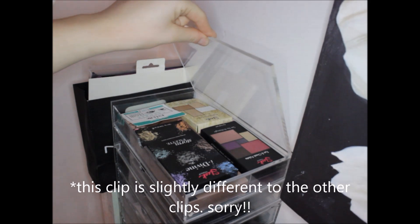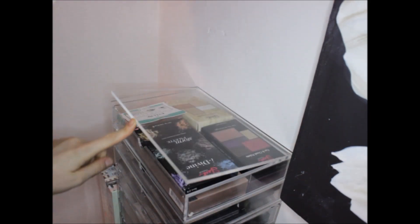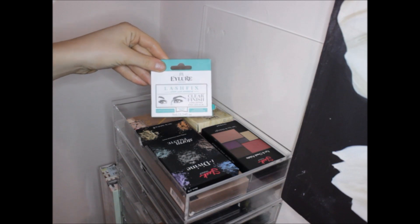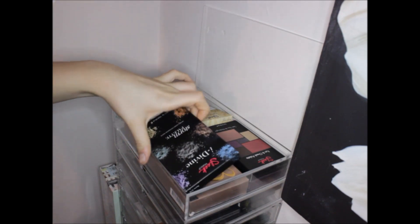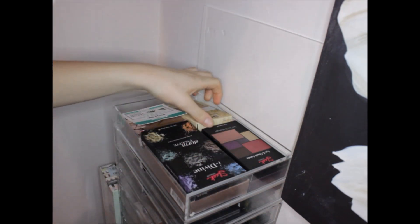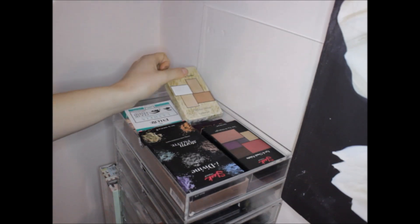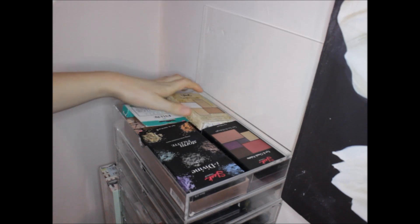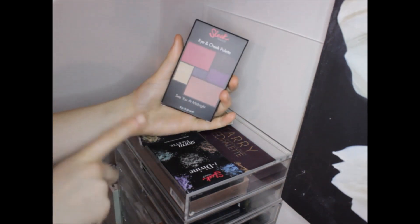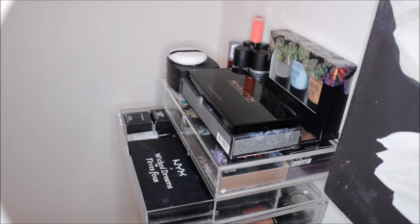This first drawer lifts up like a lid — fantastic for fitting eyeshadow palettes. I have my eyeliner and lash adhesive in here, the Sleek Eye Divine Storm palette, my Urban Decay Naked 3 palette, the Sleek highlighting palette in Precious Metals, an Iron Cheek palette also from Sleek, and the Starry Eyed palette from Barium — very handy.